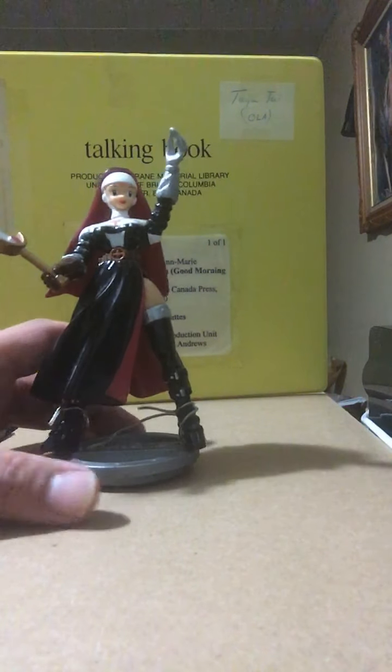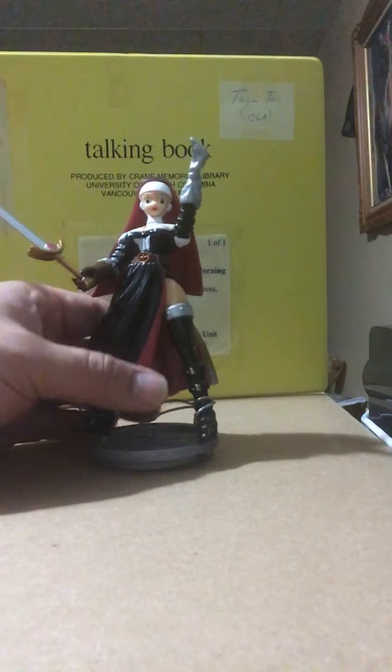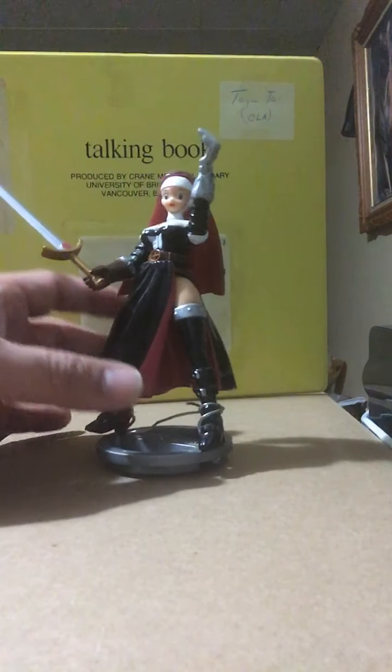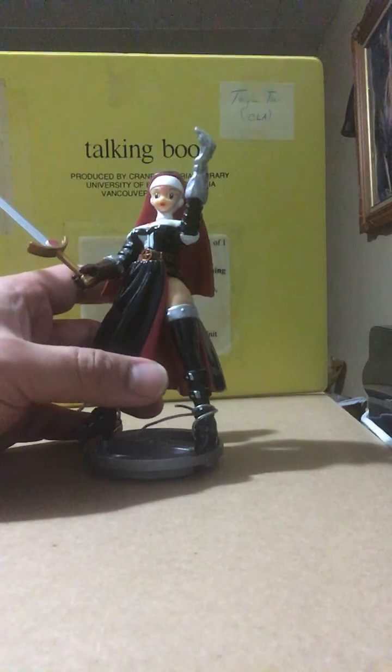From a tactile feedback standpoint, something like this just feels like a waste of money. I have no idea what I'm feeling, no idea what this is supposed to look like, and she looks weird standing in with other characters in the collection.